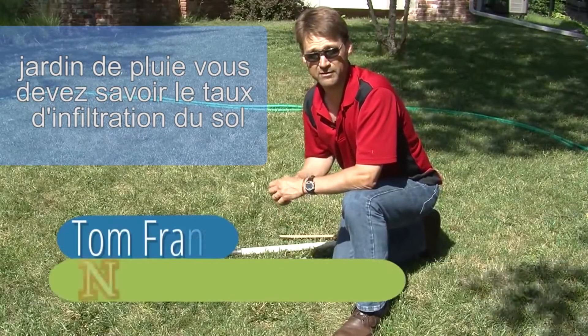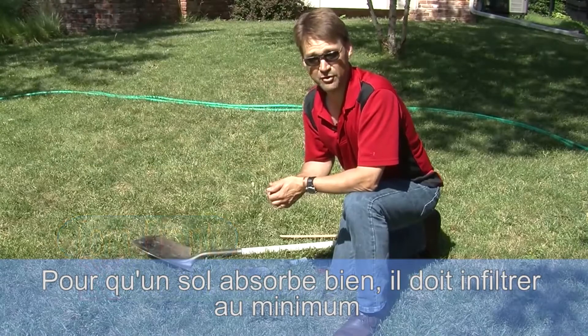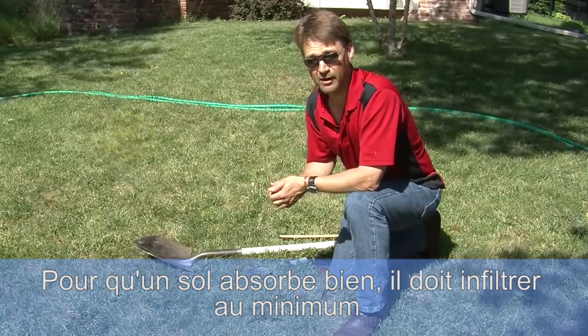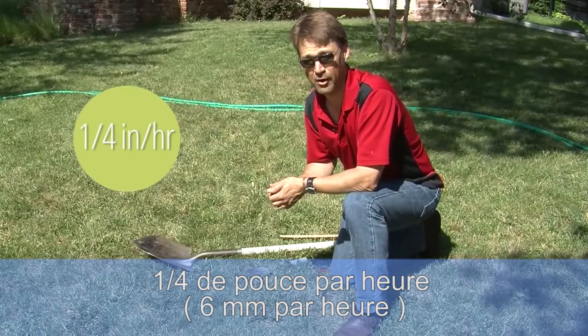When you're selecting a site for your rain garden you have to know your soil's infiltration rate. For a soil to work well it has to infiltrate water at a minimum of one quarter inch per hour.